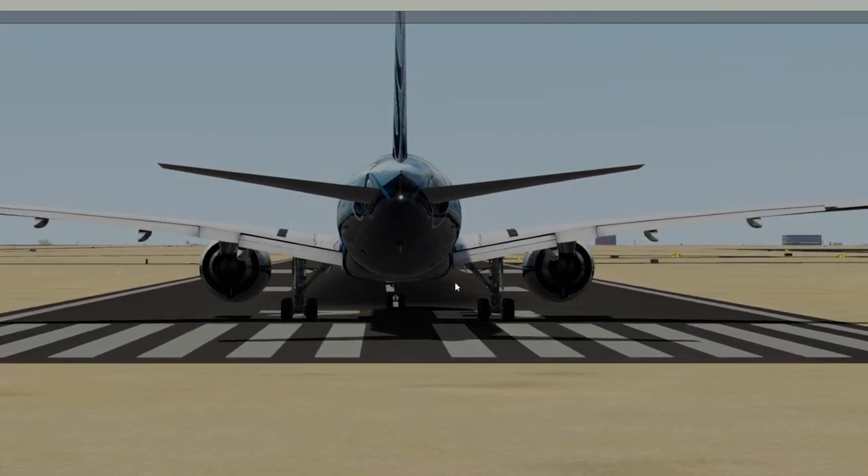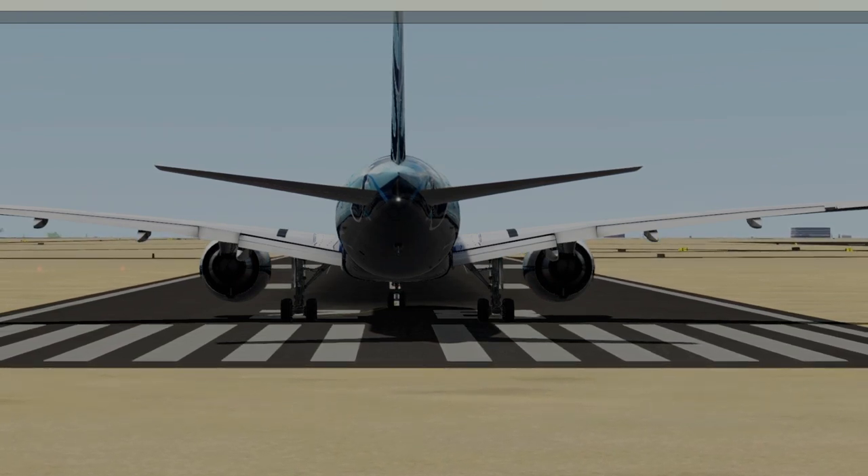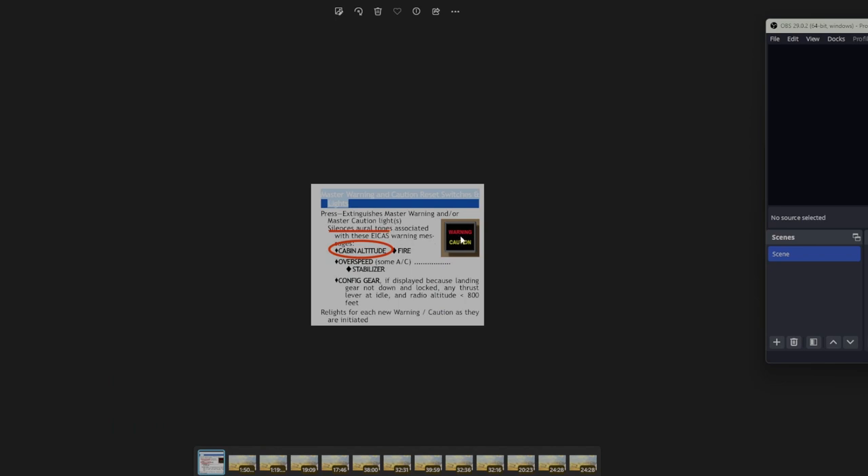I already flew this once — the video came out good — but I thought I had the oral warning silenced. Let me show you something. This is right out of the operating manual: the master warning reset switch silences the oral tones associated with cabin altitude. So we're going to have an explosive depressurization and descend on the depressurization route, but it's not going to work. The only alternative is to go below 10, down around 9,000.